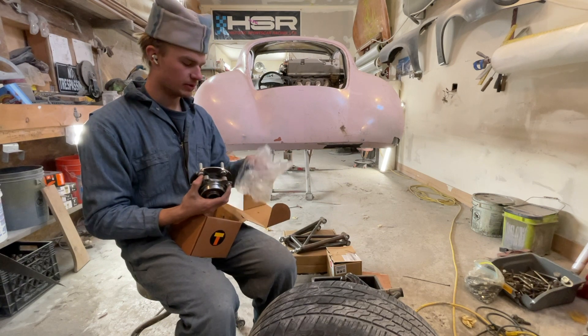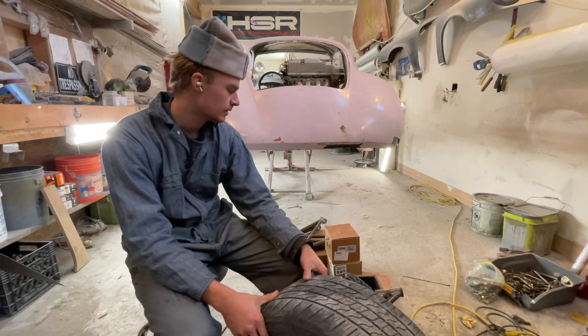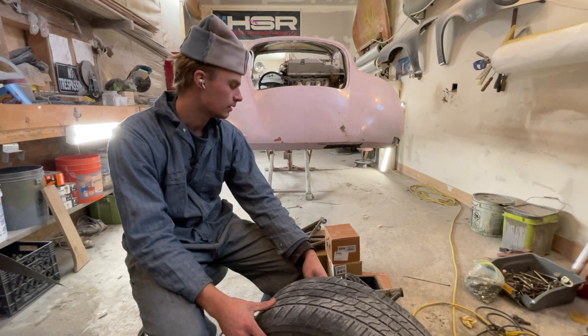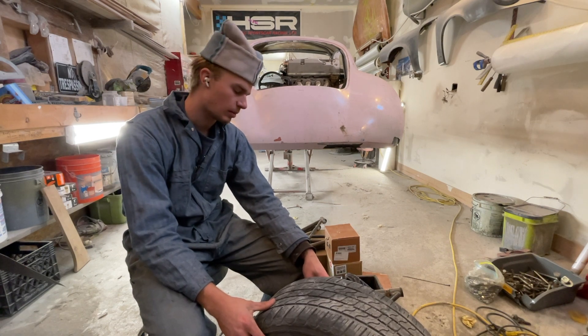I got the rotors but I didn't get brakes, so I'm thinking I might be able to use the brakes from the Corvette. We'll Frankenstein something together here and I'll get all these parts out and start seeing what I can come up with on the computer.